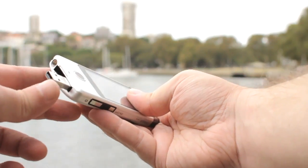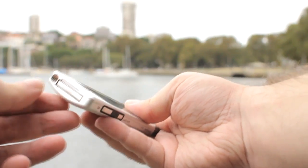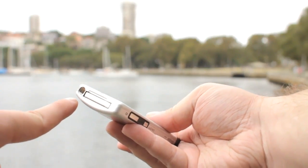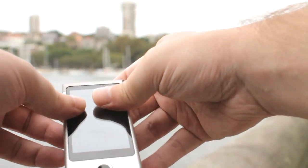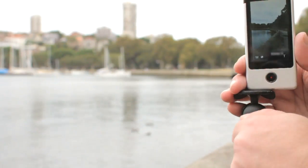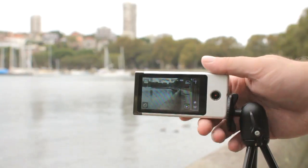The only real misstep in the hardware design is where they've stuck the tripod mount, because the natural shooting position for recording video in the correct widescreen aspect ratio is to hold the device horizontally, which means if you want to use it on a tripod, you'd better make sure it can accommodate that — which not all tripods can.